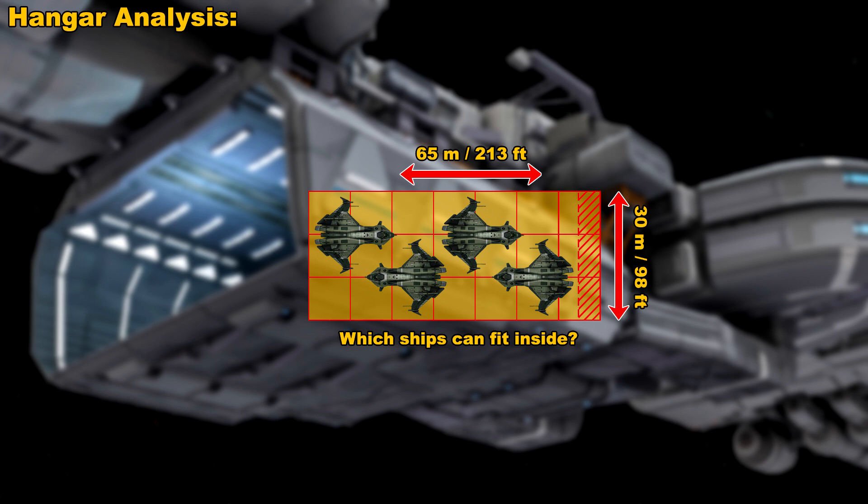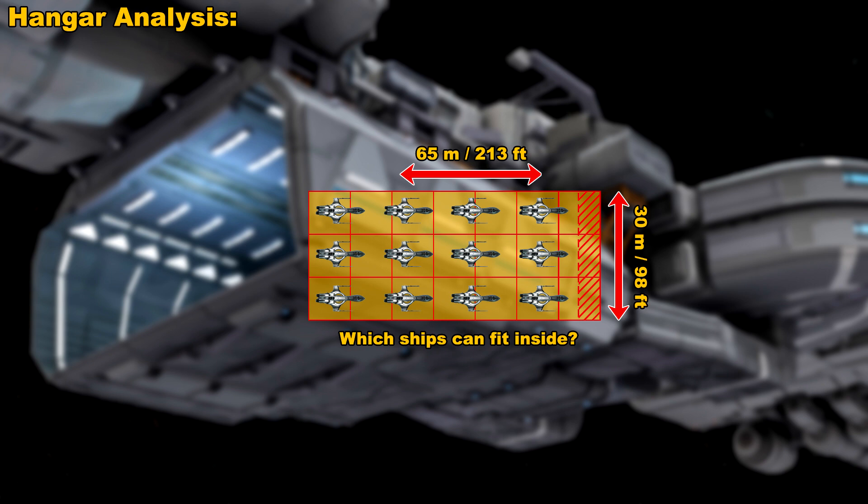The Aegis Gladius is around 20 meters long, so you can fit around four of those in the hangar as it currently exists — though realistically you can fit two in there very easily, and four might be a bit of a stretch. For the little Merlin, you can fit a whopping 12 of those in there with a little bit of extra room to spare. I did some more calculations on lots of other ships and came up with additional numbers.